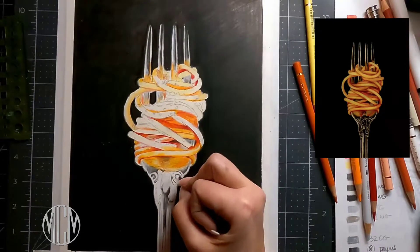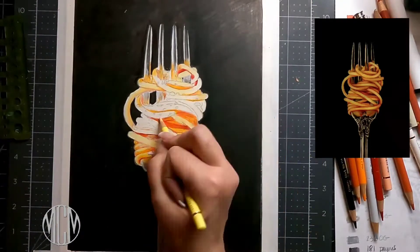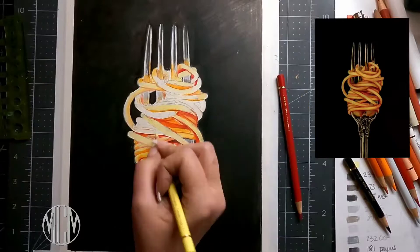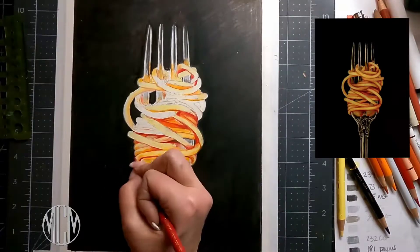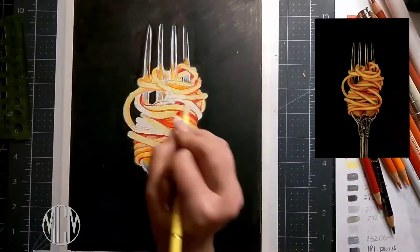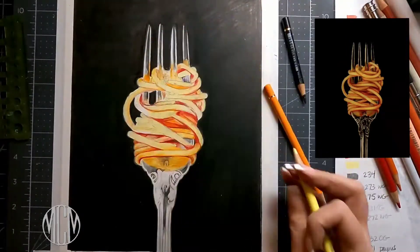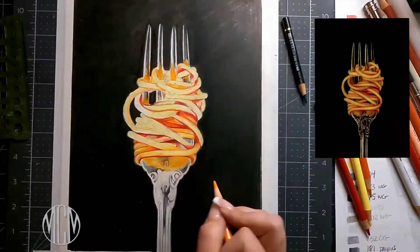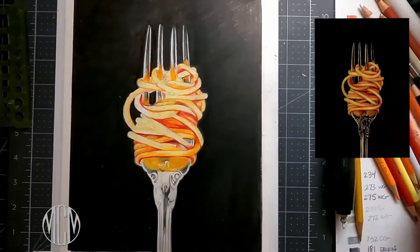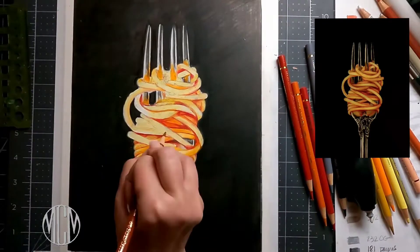It took a lot of time to get that background to be really even and beautiful, so the marker really helps get a jump start on getting that deep rich background. If I had just done it in color pencil it would have taken hours to get that black as black and as even as it is. As it is, I spent probably about an hour just doing the background, so the whole drawing was about three hours and 37 minutes. You can see how dramatic it looks when everything is really beautiful and evenly toned.